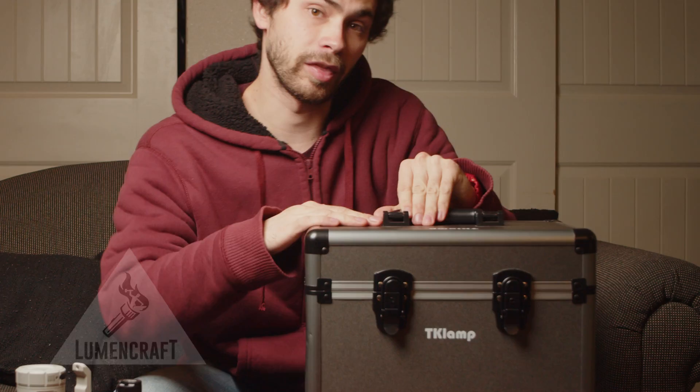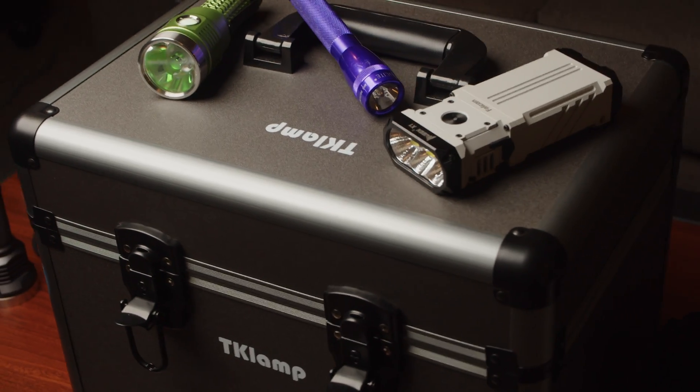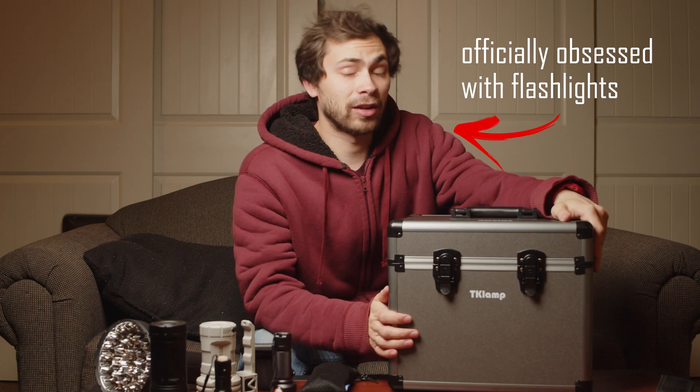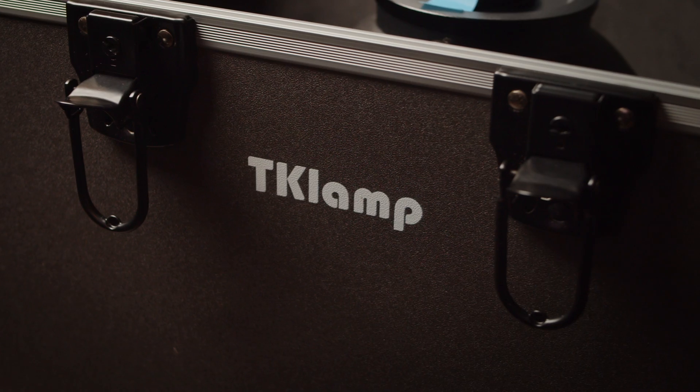I haven't slept in days. Instead, I've spent every hour of my free time playing with this. This is the TK Lamp Flashlight Tester. As a super nerdy flashlight hobbyist guy, I'm actually very excited about this product. I think this is a really big deal, and if you're into flashlights at all, I really think you should know about this.